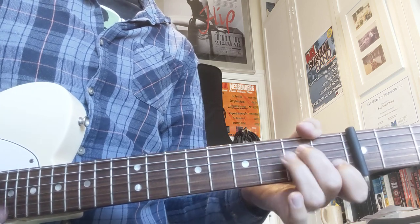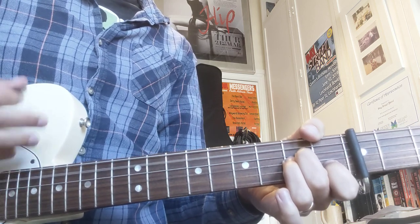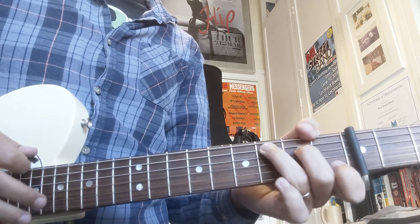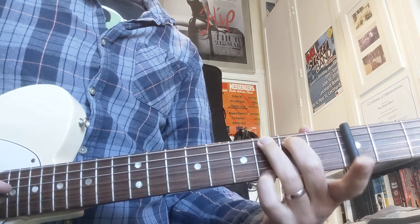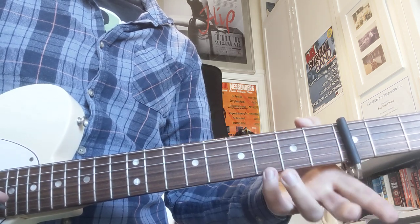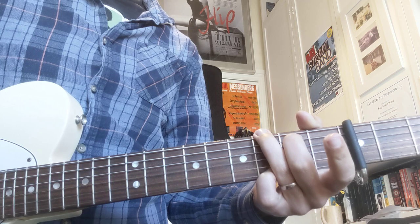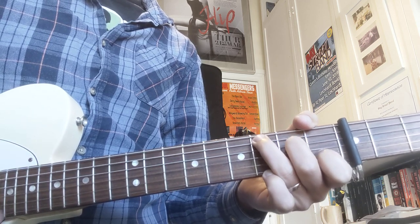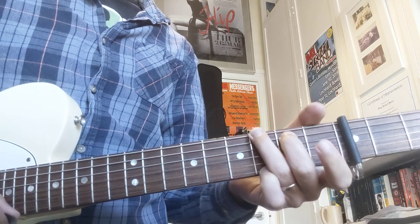Then we're going to hit C. Now we're going to go C, C, G and we're going to play G this way around — so third, second, fourth finger on the up, which is on the two and a half. So we're going to go one and two and.